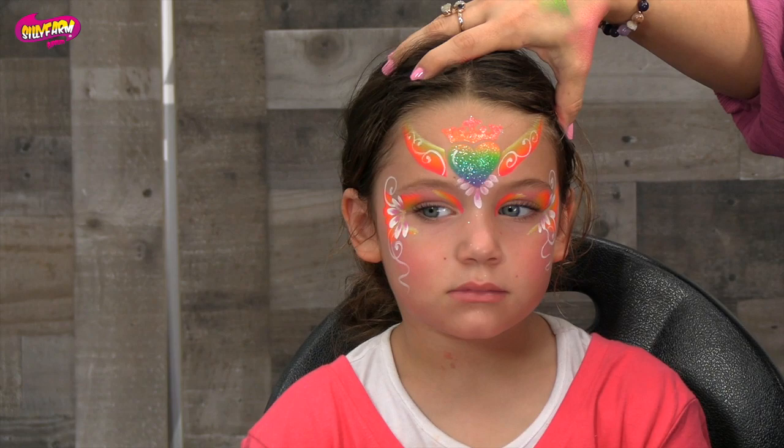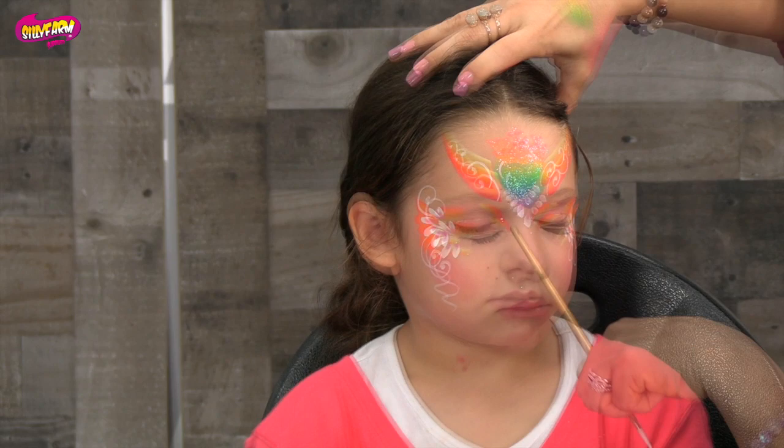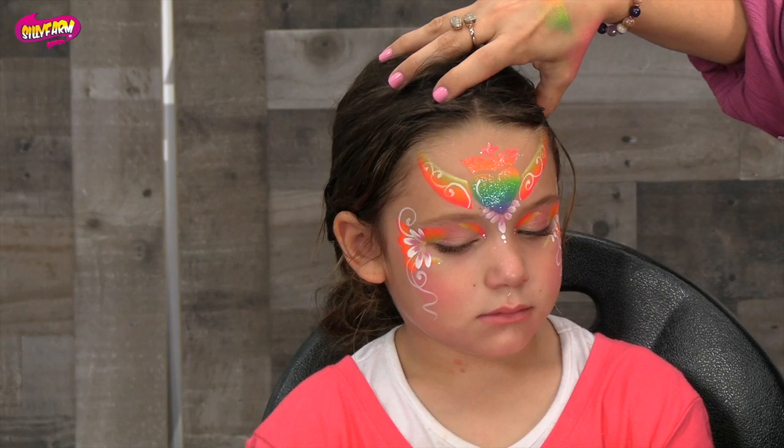I'm just going to add a little bit more of these swirls to the sides as well. The different swirls make the design look really soft, elegant, and delicate — and that's a great way to challenge yourself to do different designs. To finish off this design, I just made some little dots right in the corner of the eyes and a few underneath, then added a few more.